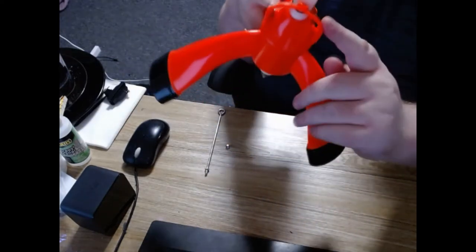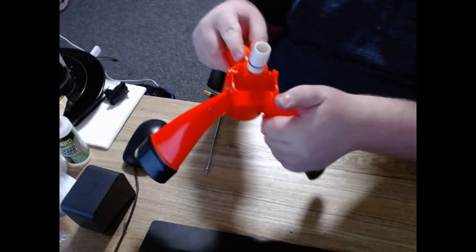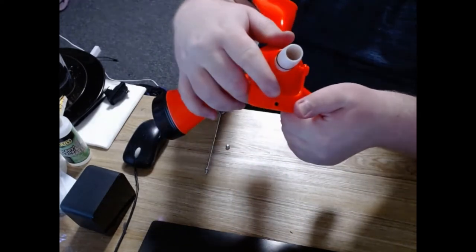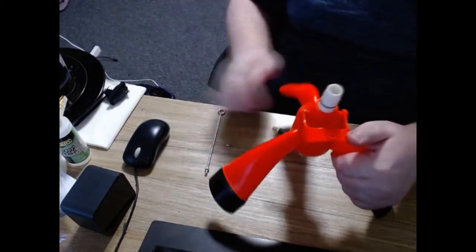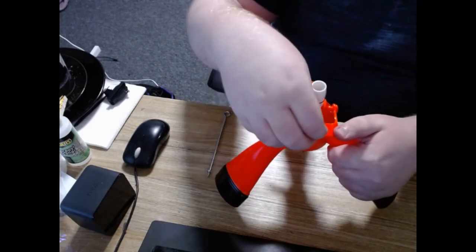Next up, we have the latch, which is what will hold your bottle in place before launch. And you can see that there's a little hexagon shaped area here, and we're going to be putting our little tiny hexagon nut into there.